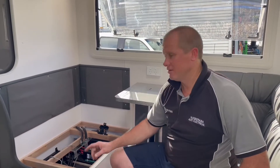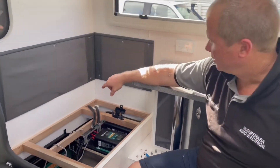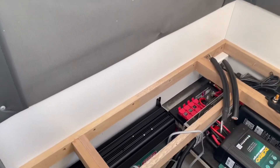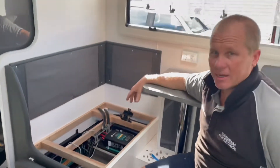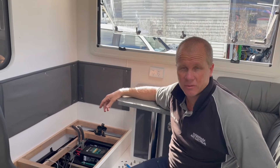All right guys, so we've got the inverter mounted. We've actually had to cut out a little bit of the board and move the fusing over slightly — we've had enough room to stretch it in there. We've cut out the back of the board and we're able to fit the inverter in there, mounted in nicely. Now we've got to do all the wiring — we've got the 12-volt, the data cable, and the 240 gets sorted.